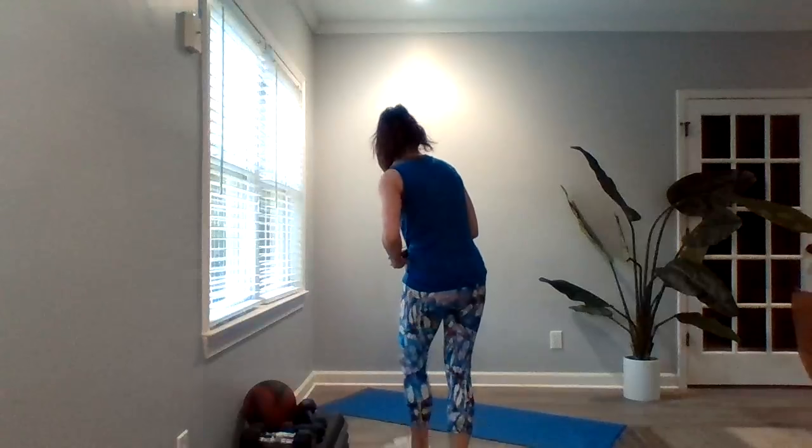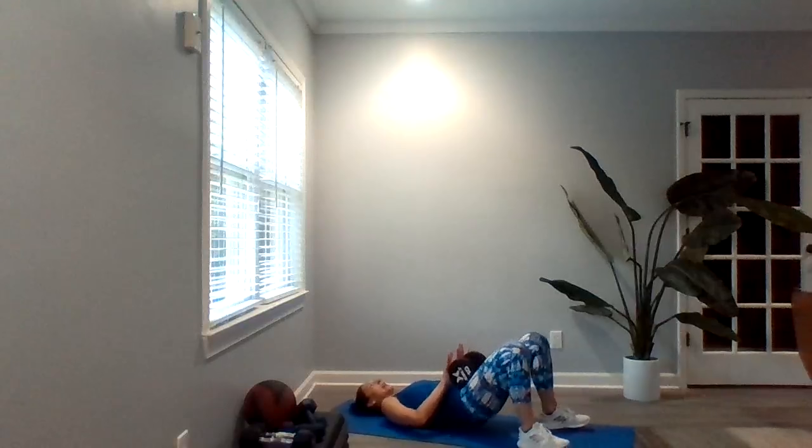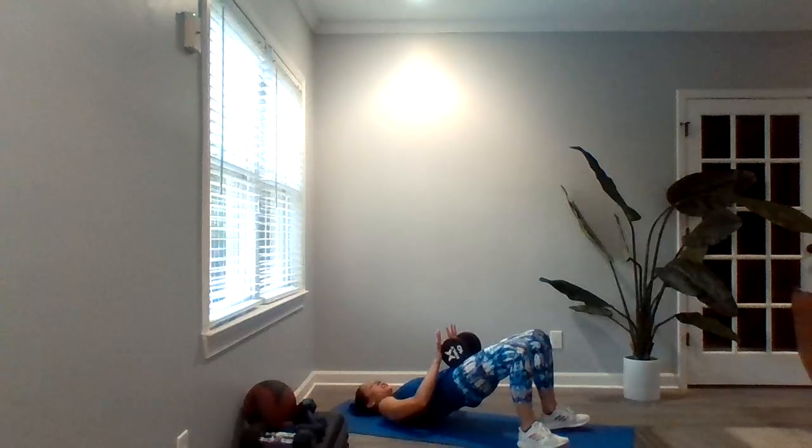I'm going to grab my heavier dumbbell for this one because your glutes are a big muscle group, so they can go a little bit heavier. You're going to come down into a hip bridge. That dumbbell is going to rest on your pelvis, and you're just going to tap and squeeze those glutes at the top. After a minute, that's going to start to burn a little bit.